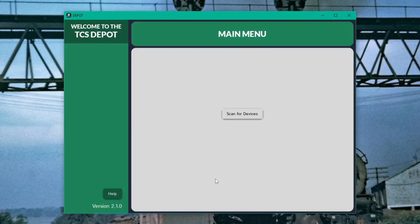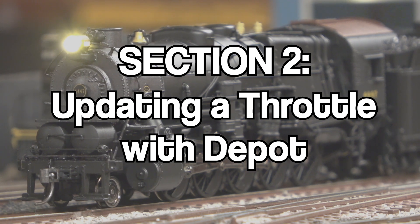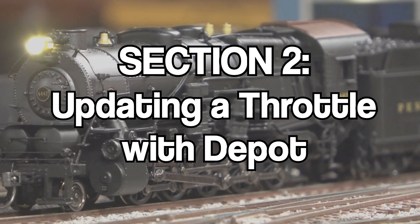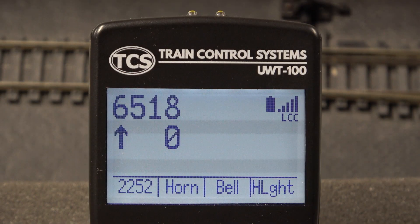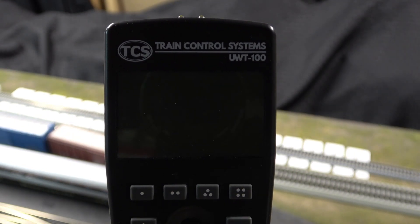Now let's look at how to update a throttle. Before we get started, we recommend that you observe the battery level in the throttle you're updating. If the indicator shows less than 25% remaining, replace the batteries as a precaution. If your device loses power while updating, you will need to start over. Before we launch the depot tool, let's connect our throttle to the PC. We need to make sure that our PC and throttle share the same Wi-Fi connection so they can talk to each other.